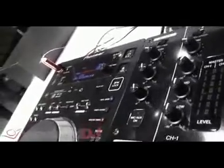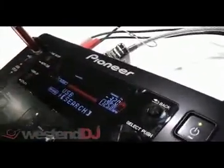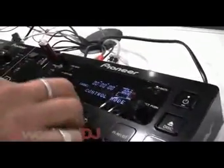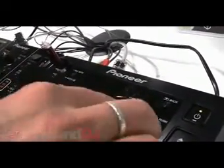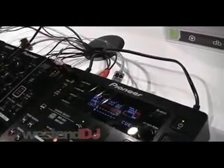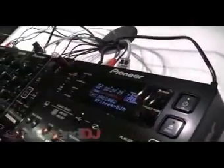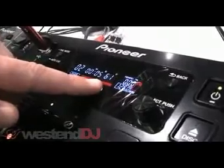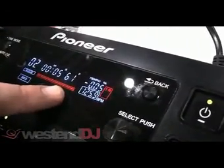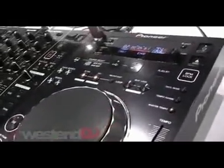The advantage of that is that it makes beat match mixing virtually impossible to get wrong. So for example, I can set the track here to 125.8, then go across to the other player and set that one also to 125.8, and you've virtually got the BPMs matched. So there's very little pitch bending that you need to do.